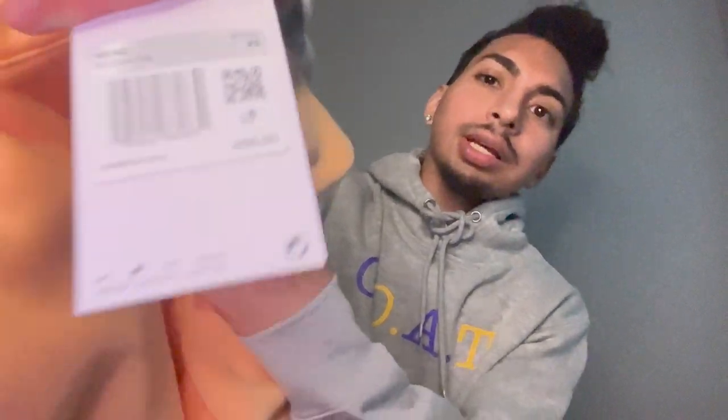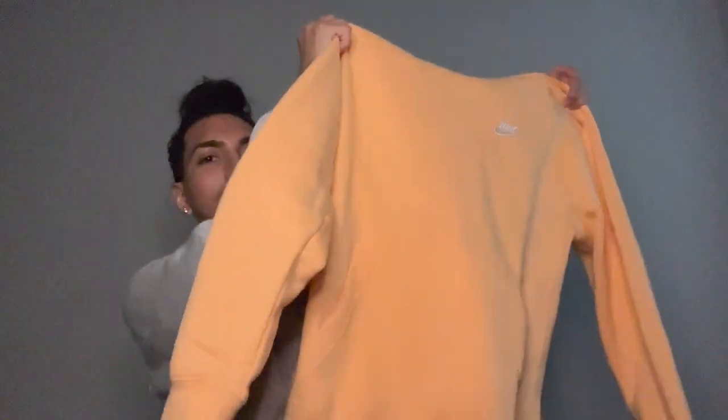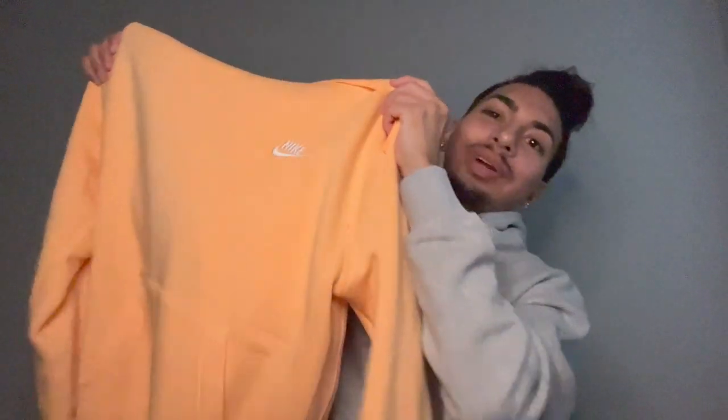The first hoodie I'm gonna try on is this men's extra small. I'll show y'all the tag — this one's a men's extra small in like a peach, pastel orange color right here.